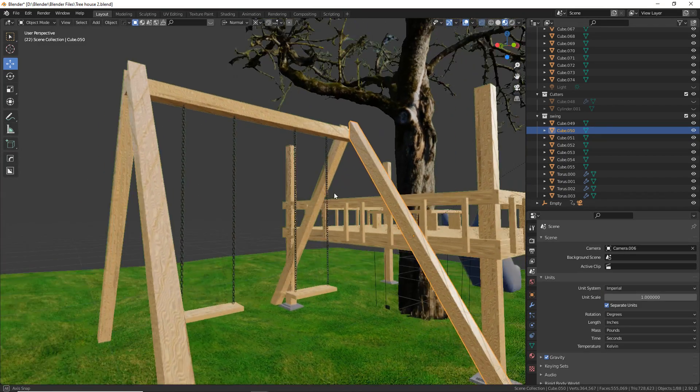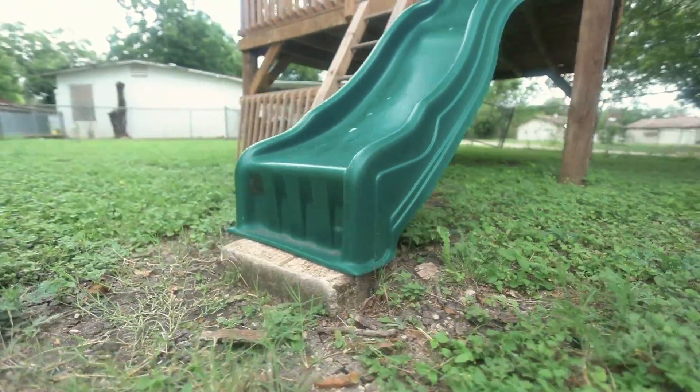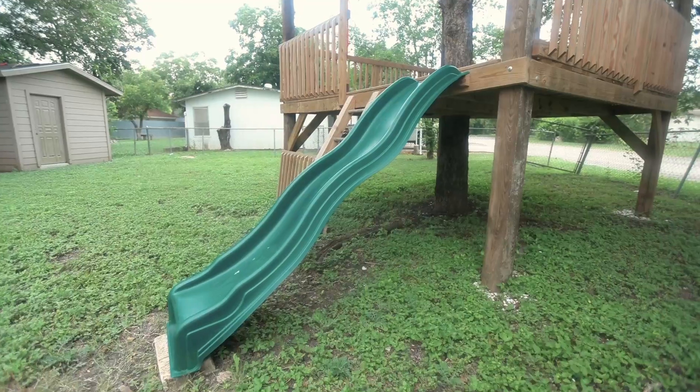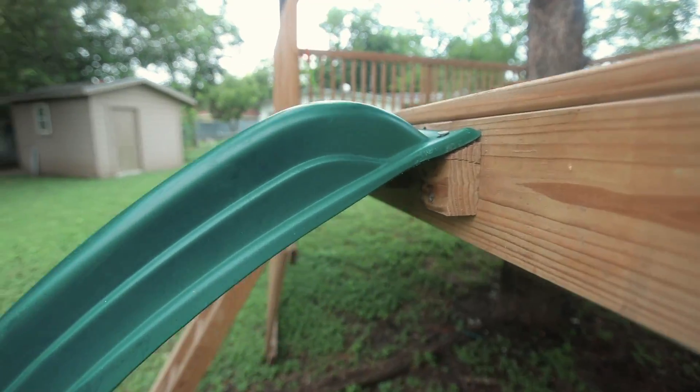I did design a swing set, which we didn't end up building yet — maybe when we move to our next house. I also got really lucky and scored an awesome free slide from a friend whose kids outgrew their treehouse and had it sitting in their garage. I had to make a custom support piece to bolt it onto the treehouse. It was a little high, so I put some bricks underneath so it wouldn't be too fast a slope for the kids. It's basically a 45-degree angle, but the few bricks at the end really help.